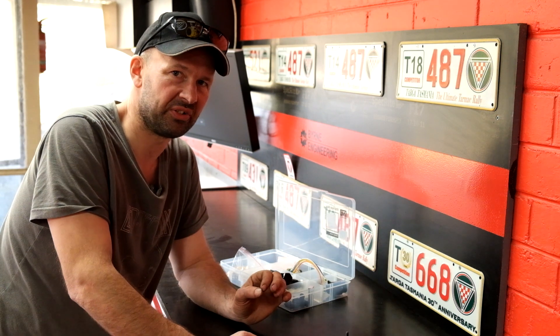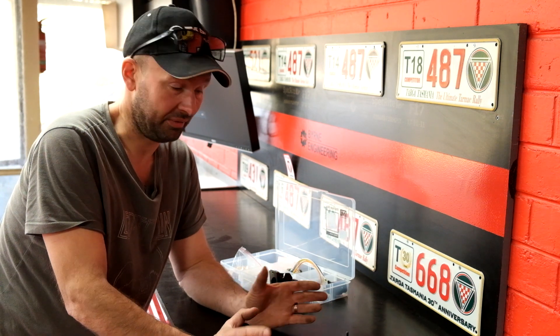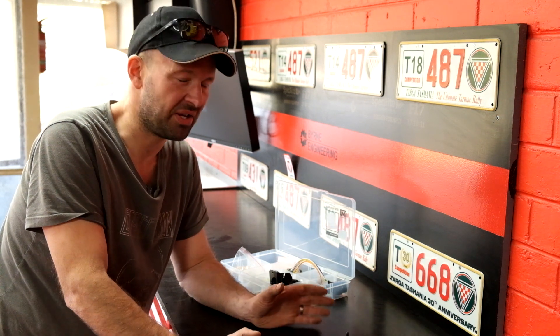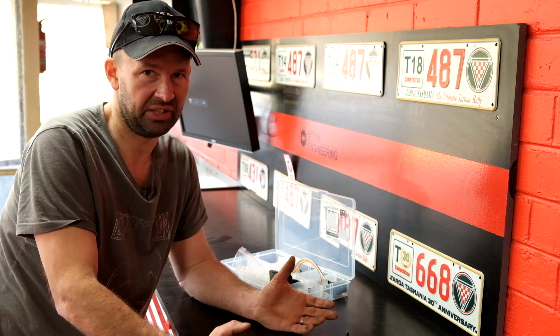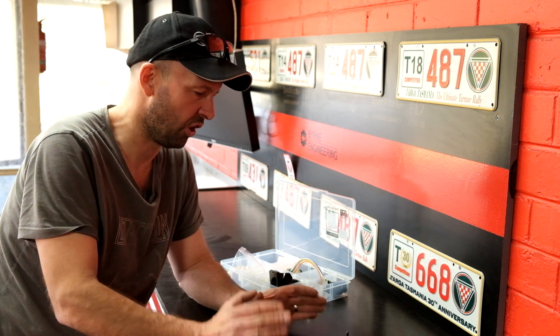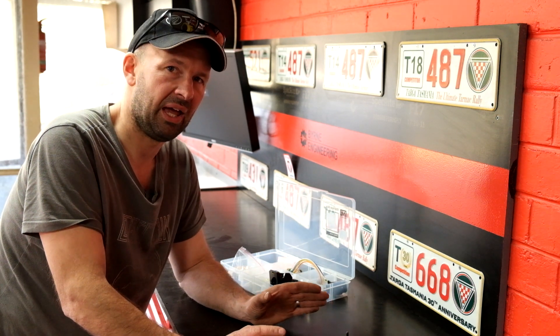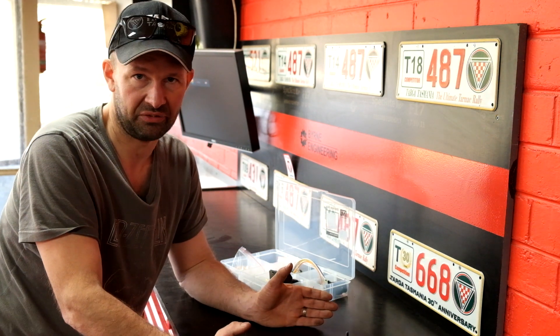One of the first things I want to tackle is the individual throttle bodies. They've been working pretty well — they look and sound amazing — but there's a few issues. The biggest issue is they're a monumental pain in the ass to set up or to balance, and this is particularly an issue to get a nice smooth idle. I've got it set up pretty well at the moment, but I think it could idle a little bit better. I'd also like the ECU to be able to control the idle speed, which it currently can't do.